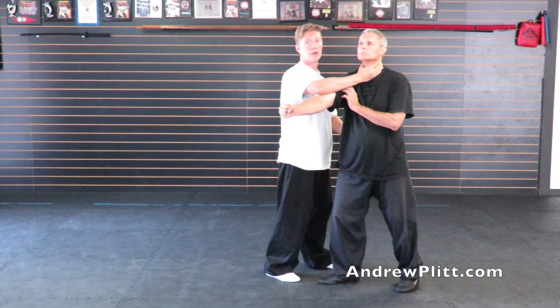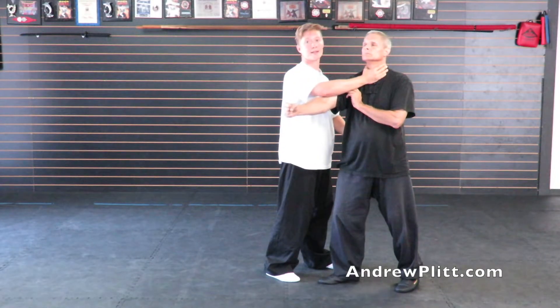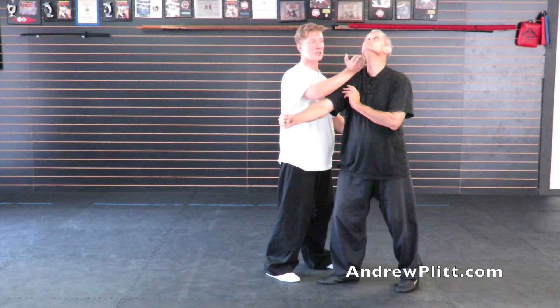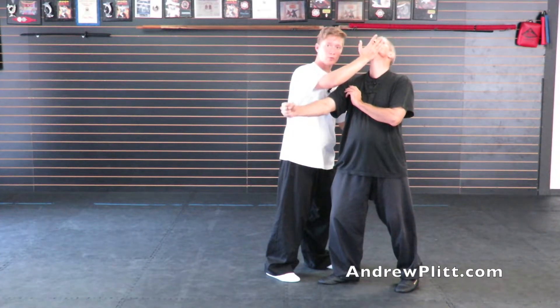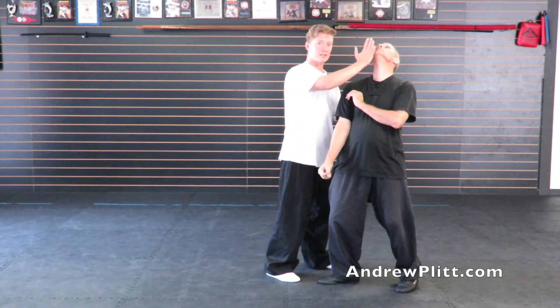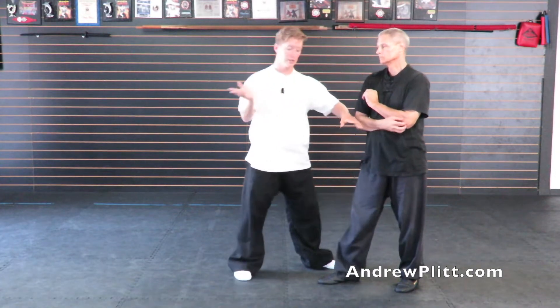What you don't want to do is grab for the throat. You can do that, but it's not going to get you the same effect. If I push his throat he may go back, but it's not going to tip him as easily. If I push his chin up it's going to change his balance and his structure. So I want to come under the chin, push this up, push into the lower back to change his structure, and then continue down with the right and up with the left to throw him back and down.